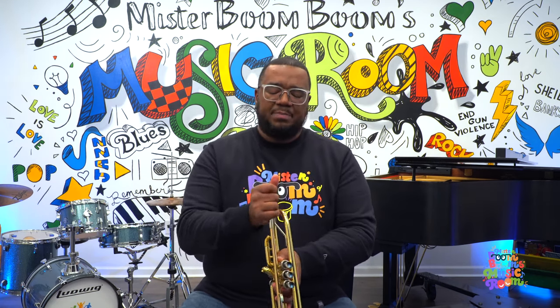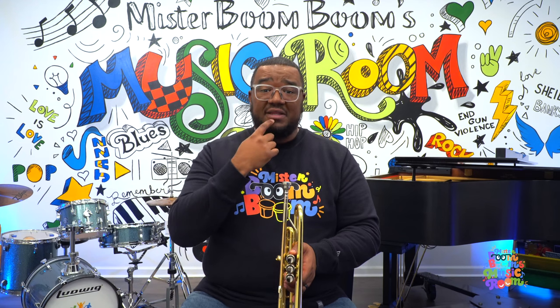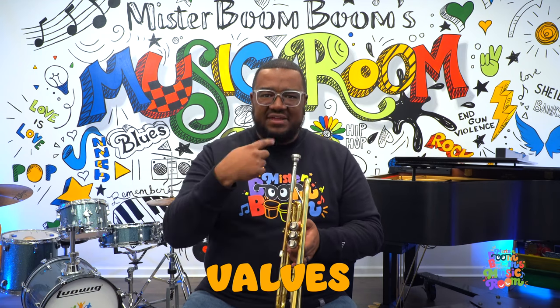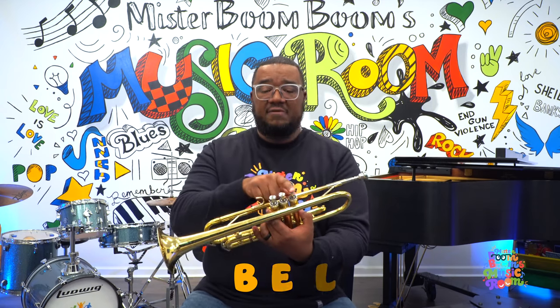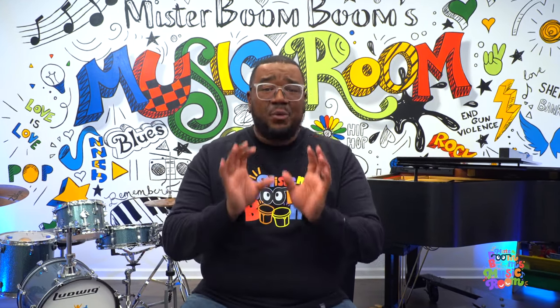Now let's review the trumpet. This part here that we blow or buzz into is called the mouthpiece. We have to buzz our lips to make a sound. The other parts to get different sounds are the valves — can you say that? Valves, very good. When we're buzzing into the trumpet and moving our fingers against the valves, the sound is going to come out of the bell. So we have our mouthpiece, our valves, and the bell. I hope you all had a great time learning about the trumpet and making straw trumpet sounds. If you weren't able to get the sound, a little bit of practice will go a long way. If you have not subscribed yet, what are you waiting for? Make sure you hit the subscribe button, and if you enjoyed watching this video, hit the like button as well. I'll see you next time here in my music room. Bye everyone!